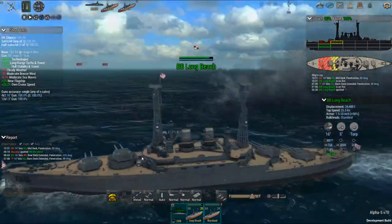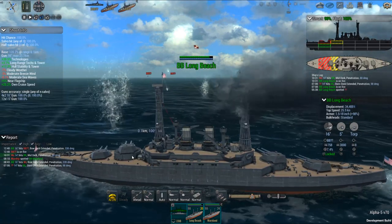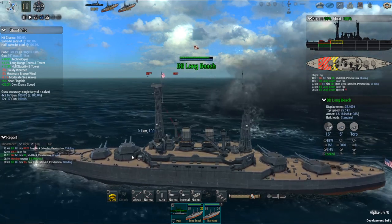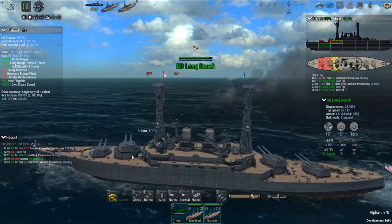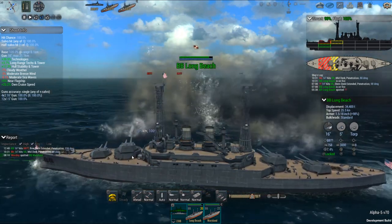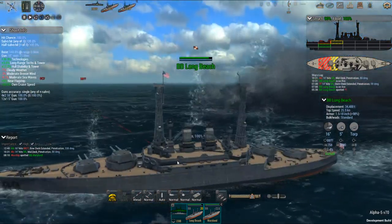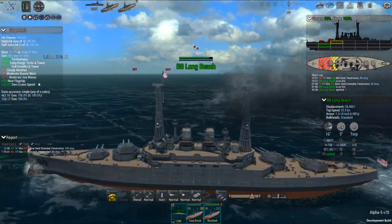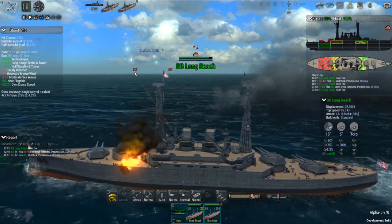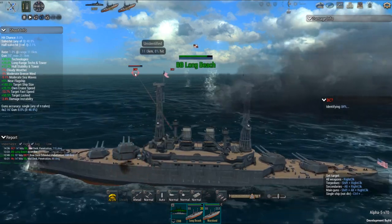Two of the three Colorado class were at Pearl Harbor - Maryland and West Virginia. Colorado actually was, I think, finished repairs and was at San Diego, or was still undergoing upgrades - a refit, yeah. Here's all the shoot info, all the buffs and all that type stuff of the ship.